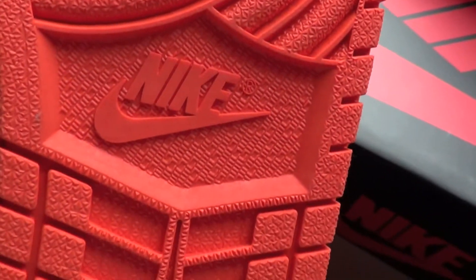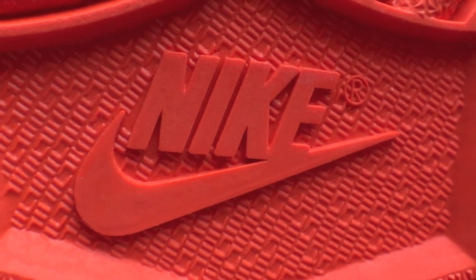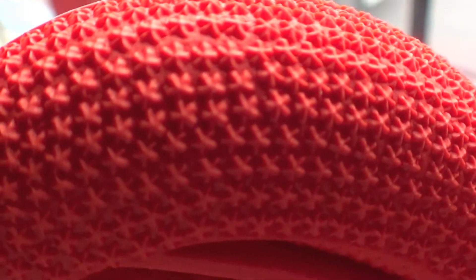The outsole is easy to clean. You have the Nike with the swoosh in the middle, and you have the stars in the front — there you go, all the stars in the front, like the threes.